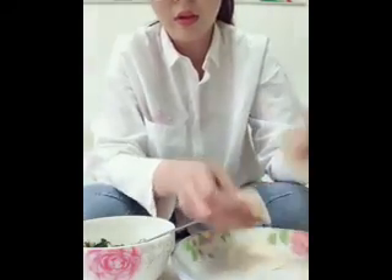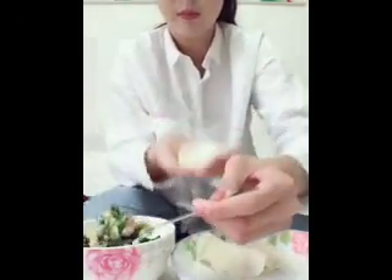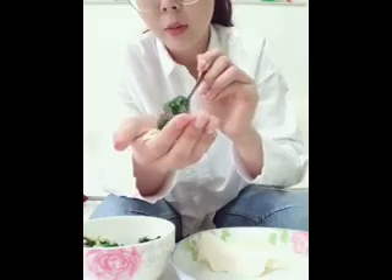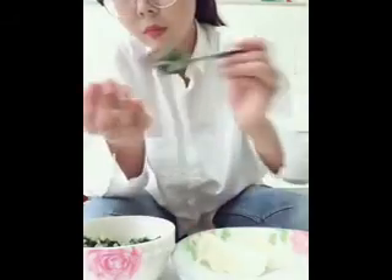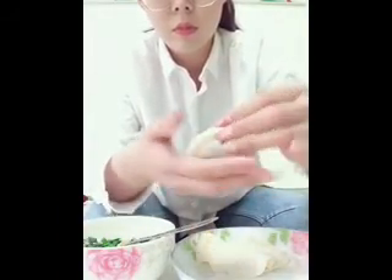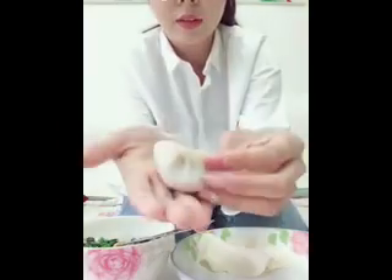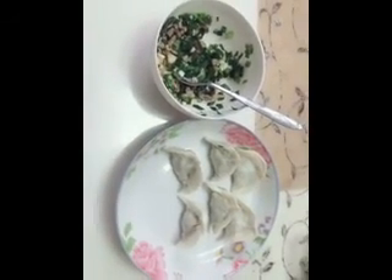Let's make another one. Put the wrapper in your hands and put about one teaspoon of the fillings on the wrapper. If you put too much filling on the wrapper, the dumplings would break open when you boil them. Then press the edges together and squeeze to seal the dumpling. And here are the dumplings that I made.